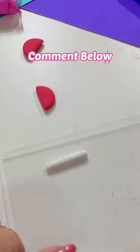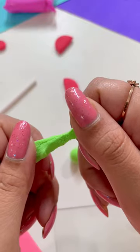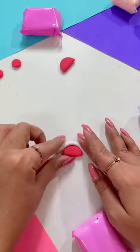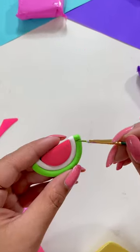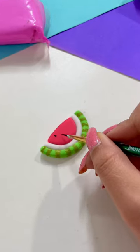Who is your favourite? Just comment and tell me. You can see how easy the process is. I have used red clay and green clay to make it in the shape of watermelon. Now I will add details with acrylic colors,